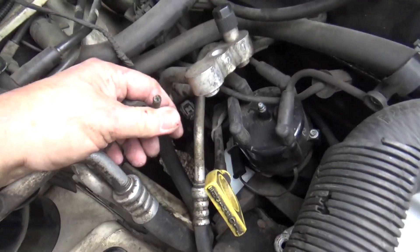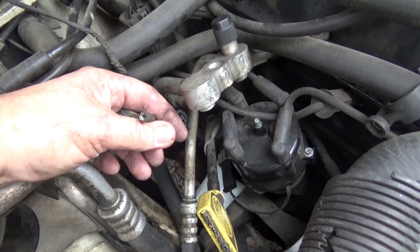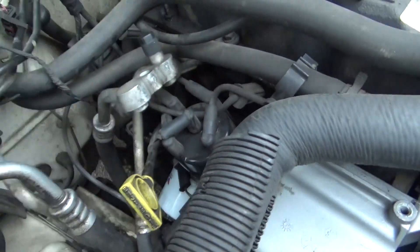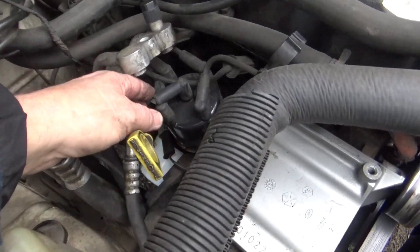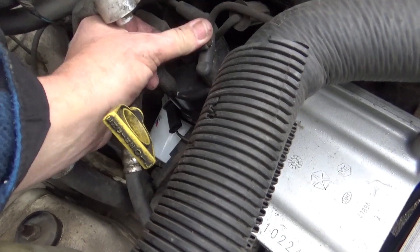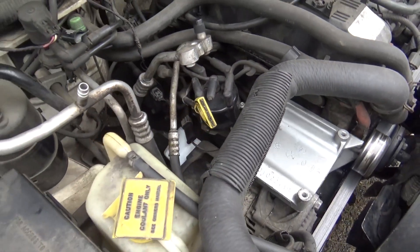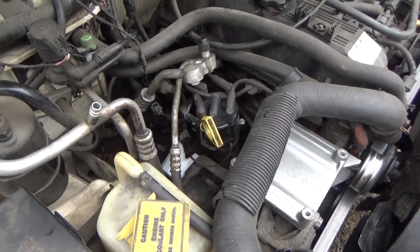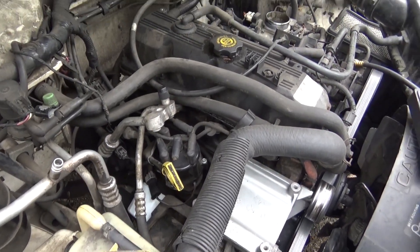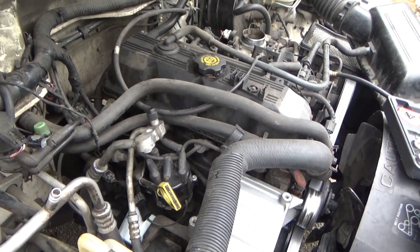The coil wire is burnt off of this piece of crap, and that's why it won't start. A lot of times when you get something that's burnt out like that, it's either going to be a bad cap, rotor, or something — so we'll go ahead and replace the cap, rotor, and wires, and hopefully that'll do it. I'll have him put some new plugs in it later.